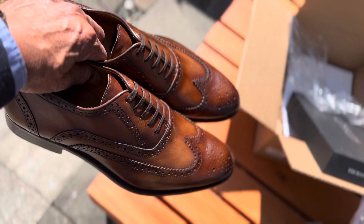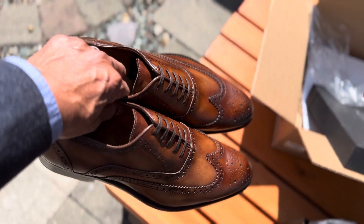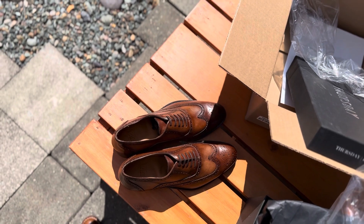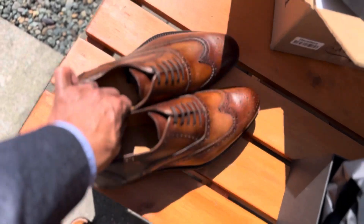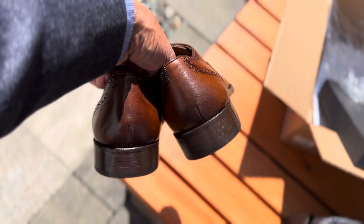That color in direct sunlight — it's not bad. This is my first shoe from Thursday Boots; I mostly own their boots, I have about four pairs. I really love them, and hopefully this one will not disappoint — we'll see.